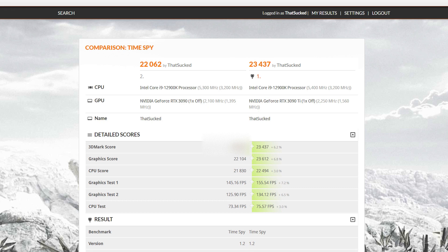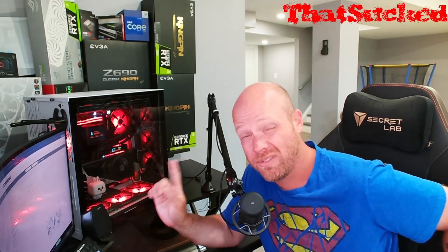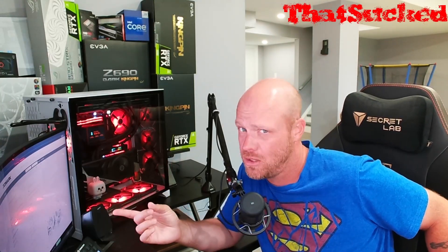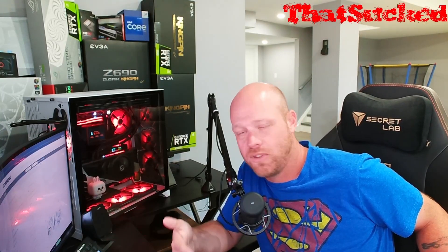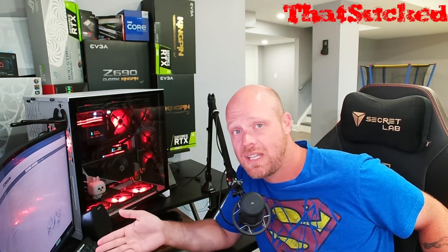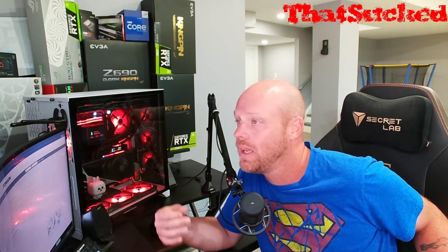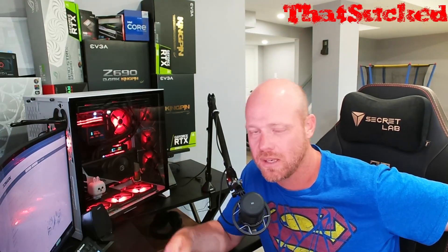Now looking at TimeSpy, we're going to ignore the CPU score — it's not relevant for what we're looking at here today. We're seeing over 6%, 6.2, 6.8, 7.2% more FPS. But again, we're talking 10 frames per second. You're spending $2,500 to get a free PSU for 10 frames in TimeSpy. If you get 10 frames while playing Call of Duty or whatever your title is, you're not going to notice at these levels. If you were at 60 and it brought you up to 70, that's a whole different thing. If you're 4K gaming and you get 10 frames per second, that's something. But when you're well over 100 frames per second, you're not going to notice.